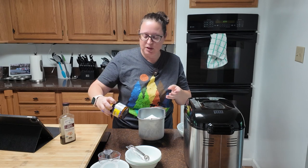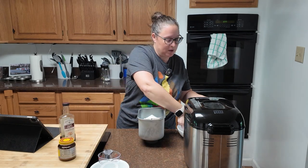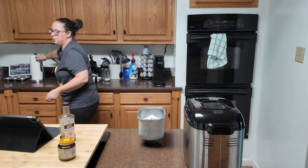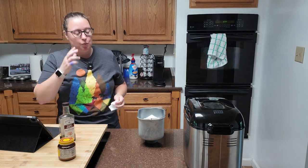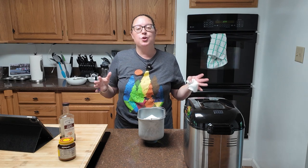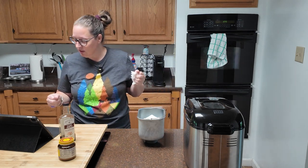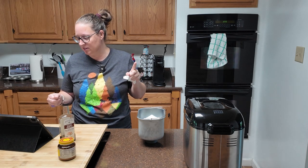If you're not using a bread machine, you're going to mix this until it forms a smooth, cohesive dough. If you are using your bread machine, put it on the dough setting and walk away. Once your dough comes together nice and soft and smooth, you're going to let it rise for about an hour. Put it in a greased bowl and give it a little cover. It's not necessarily going to be doubled in bulk.